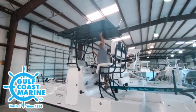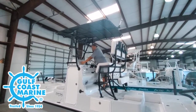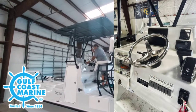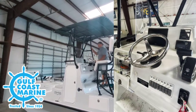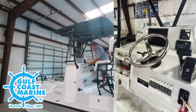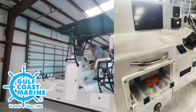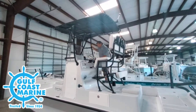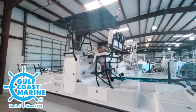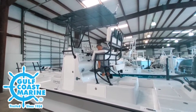The helm is equipped with a T-top, a canvas T-top, and a Garmin 12-inch GPS. You've got the JL Audio Stereo with four speakers. You have your stainless steel wheel, your trim for the jack plate up and down. There's a little dry storage here with some tackle. Rocker switches. A dual foot bar — the foot bar can help you when you've got two passengers.